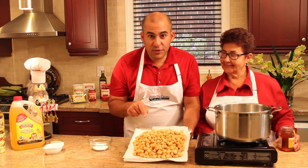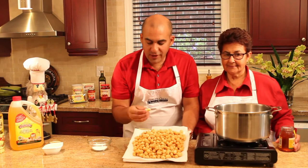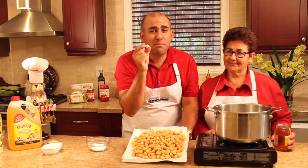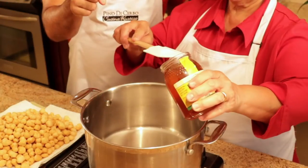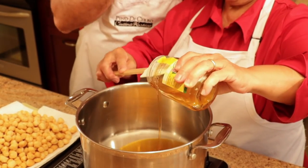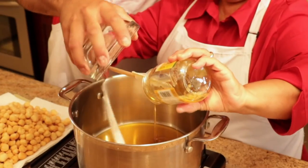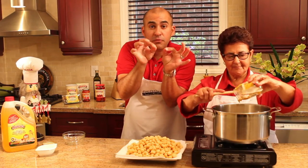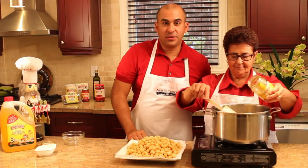All the struffoli are out of the hot oil and we've put them on a paper-lined plate just to absorb any of that excess oil. They're like these little — oh, they're so good. You can even eat them like this, but we're going to do something even better: we're going to coat them in honey and sugar. So in a big pot we're going to add the whole jar of honey and add sugar to this as well. We're going to melt the sugar and bring up the honey until you see little bubbles around the edges and everything is nice and melted and hot. When that happens, we're going to toss in our struffoli.